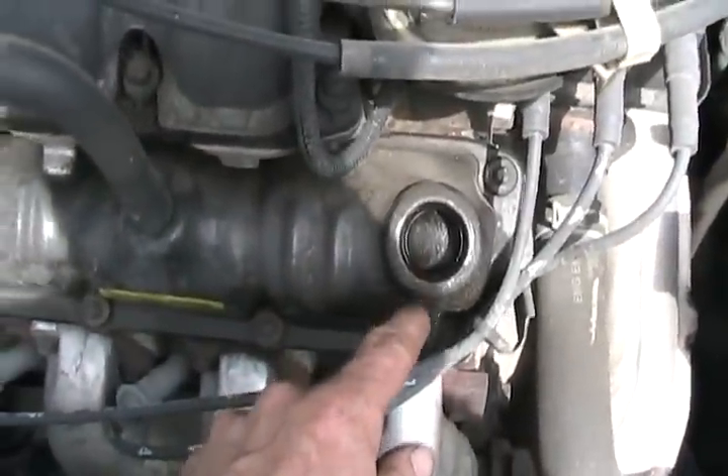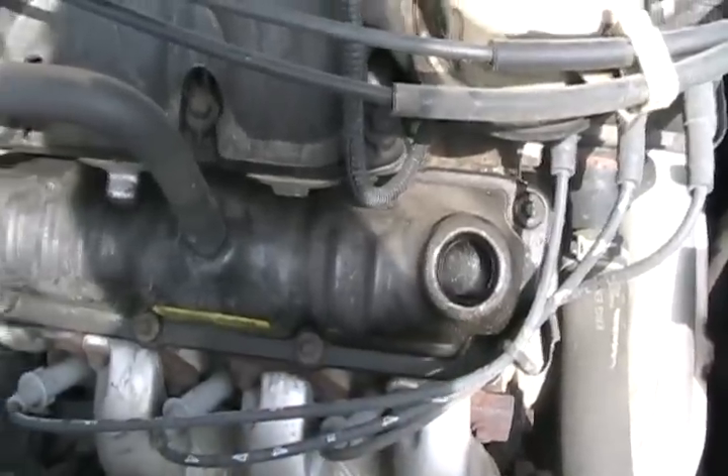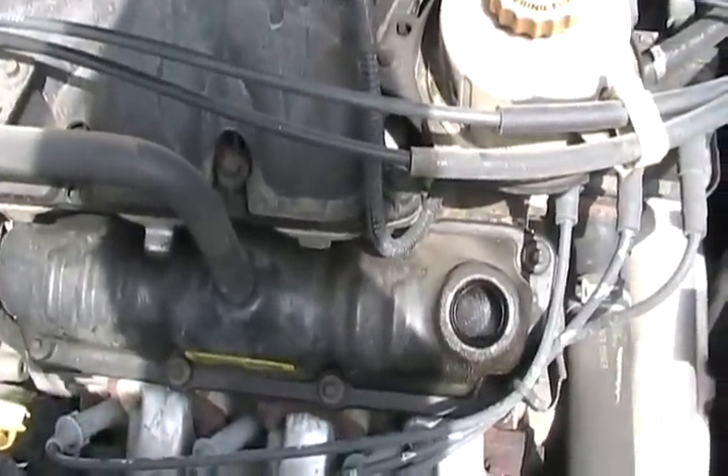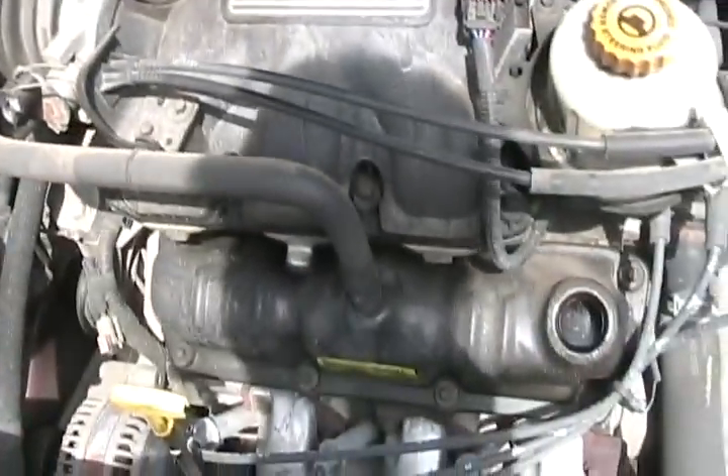Blow-by is actually just exhaust that got past the rings and got mixed up with the oil that's in the engine, but it's still just exhaust, so it has water vapor in it. The engine has to do something with it or it blows out all your seals.